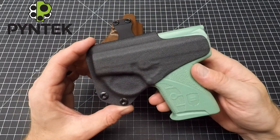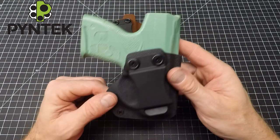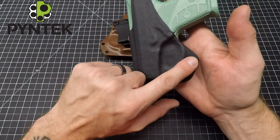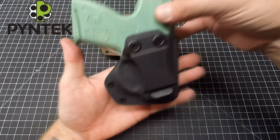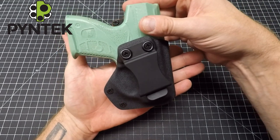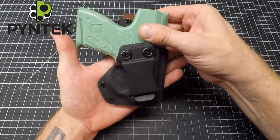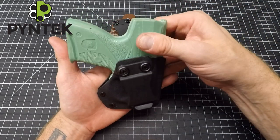To counteract that tip-out, I flared this part out — like I would for a laser or light accessory on the firearm. When this is inside your waistline, that extra flare adds extra width that acts like a paddle. So imagine this is your hip — whether appendix carry or somewhere along your waistline — the weight wants to come out, but now you have this wider part of the holster that helps stabilize it and prevents that tip-out, making it more comfortable so you don't feel like your gun is trying to get away from you.